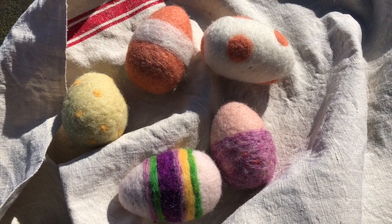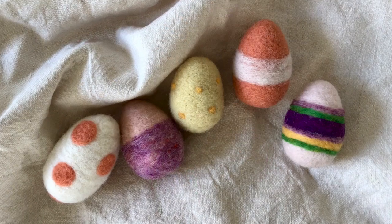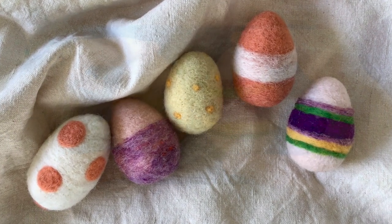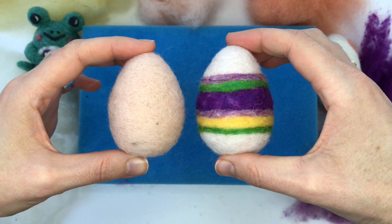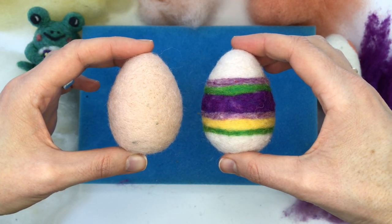Hello there crafty people! Labrie Rich with Pen Felt Studio here, and this class is called Felt Eggs for Spring. I wanted to play with the motifs of polka dots and stripes, and I wanted to do it in a way that was really easy for beginners.